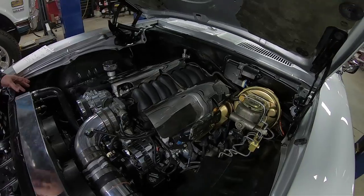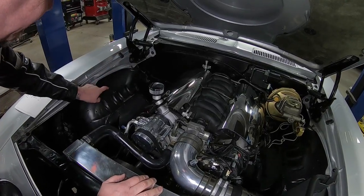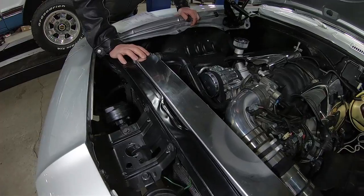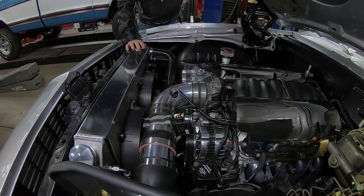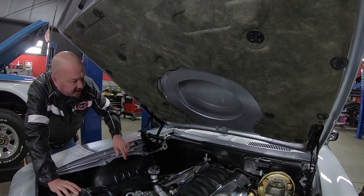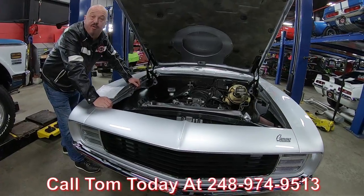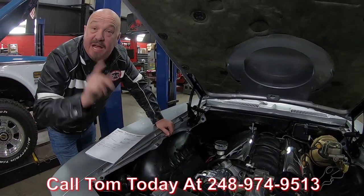All the hoses are hidden — they go up over the wheelhouse and into the firewall behind the fender. Jet-coated headers. The radiator here is all polished, with a couple of big electric fans keeping it cool. The bottom side of the hood is all brand new fiberglass and brand new paint. It looks like it's got an aftermarket windshield wiper kit on it. The car's sweet, guys — she's a '69, she's silver, with an LS1 four-speed automatic. Call us at 248-974-9513 and let Vanguard Motor Sales park this dream in your driveway.